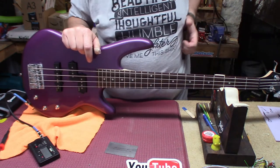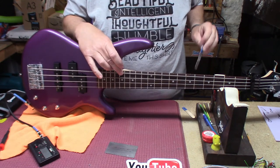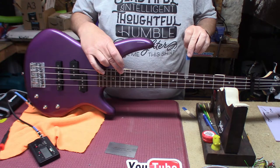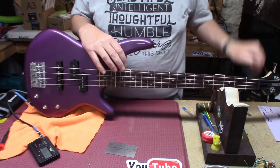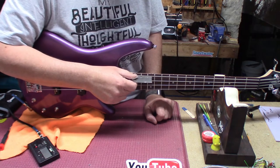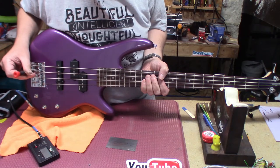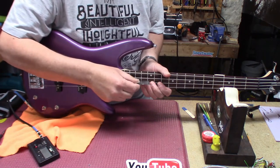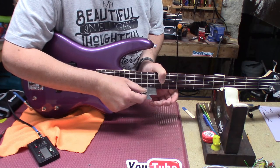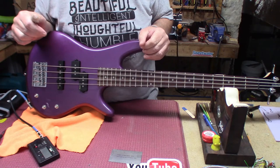Relief — let's see where that is. This has had a chance to acclimate to having string tension on it again. Body joint: perfect. And then string height — we're at 6/64ths. A little too high there. A little more than 5/64ths and a little more than 5/64ths — right in the sweet spot.